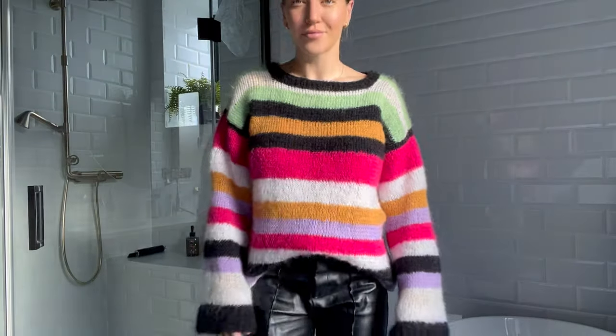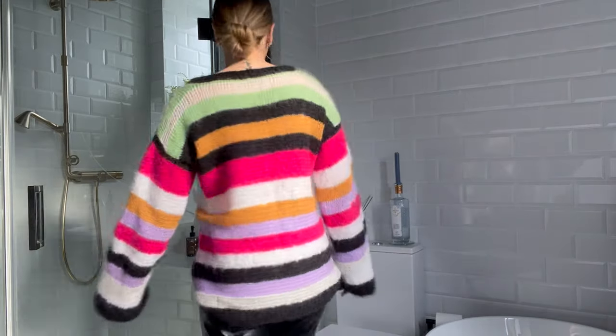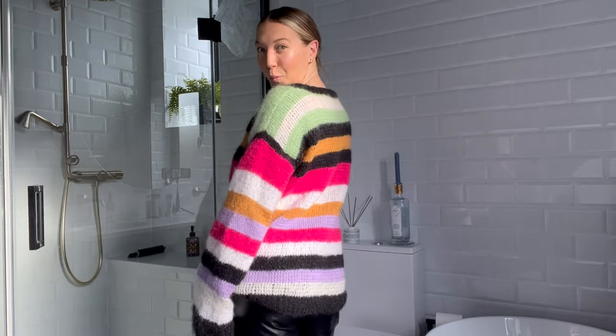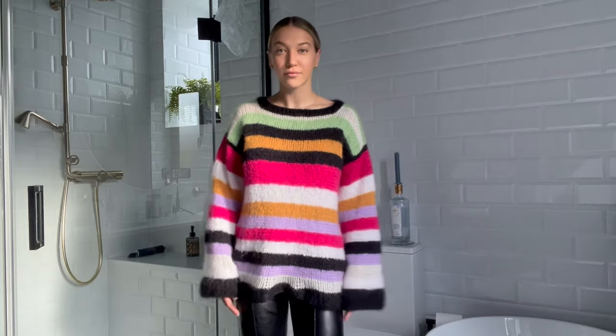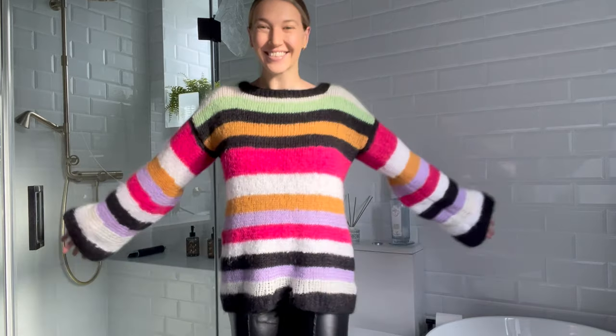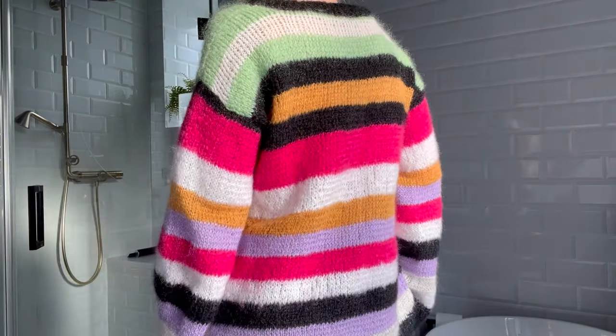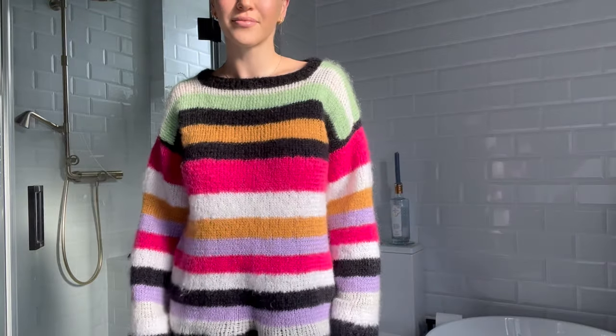This is the finished product and I am over the moon with it — I love it so much. I love the colours and the bagginess of it; it's just super cosy. This is what the sweater looks like untucked and I think I prefer it tucked in, but it's still super cute. I did end up following the pattern I made pretty much to a tee. Let me know what you think if you love it as much as I do, and if you're going to try this one!